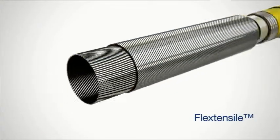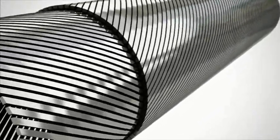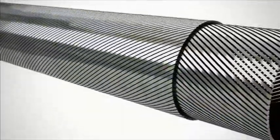The flex tensile, also known as the tensile armor, consists of wire pairs helically wound in opposite directions to provide torque balance. The armor wires support tension during installation and operation.